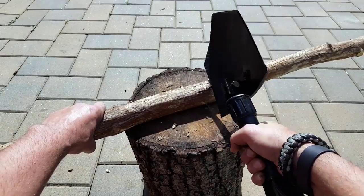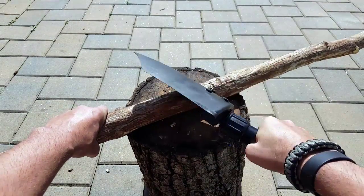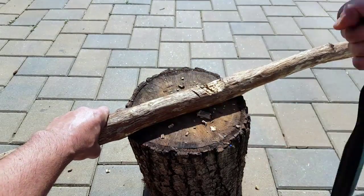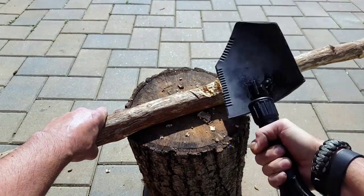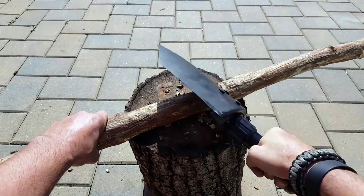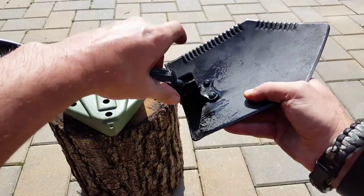Depending on which side you prefer — I prefer the serrated side, just because of the way it's angled and right-handed, it just feels more comfortable for me. We're always wondering if we're going to add 2.8 pounds to our gear: how many uses can I really get out of this tool? Is it worth carrying? Those are the questions you need to answer for yourself.